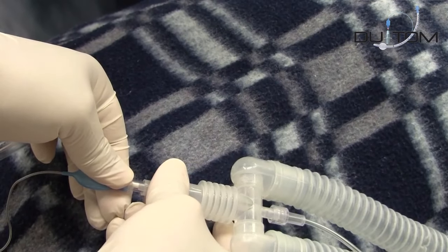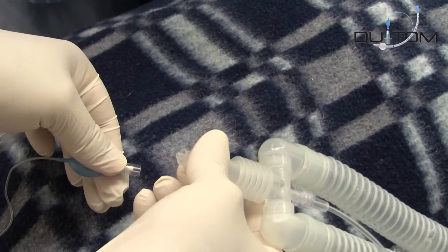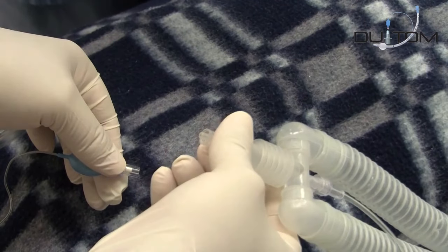Once the desired pressure is reached on the system, quickly disconnect the Dewey Tom from the blue balloon. This procedure should be done in just one step to prevent leaks from the blue balloon.